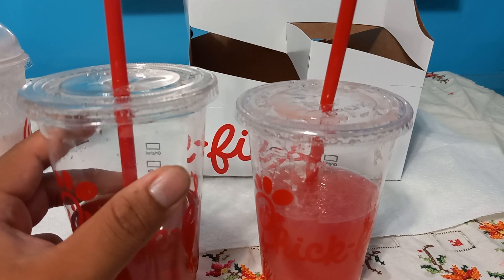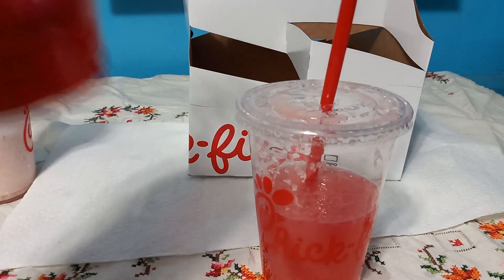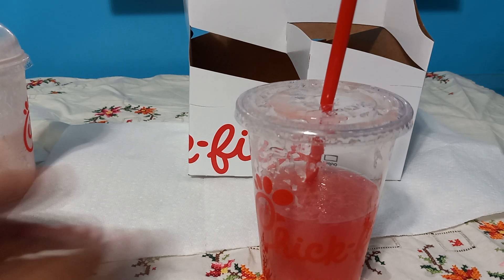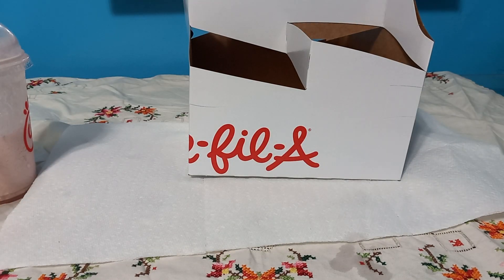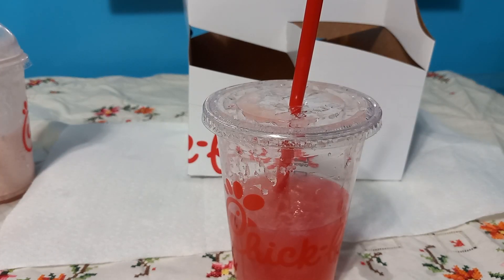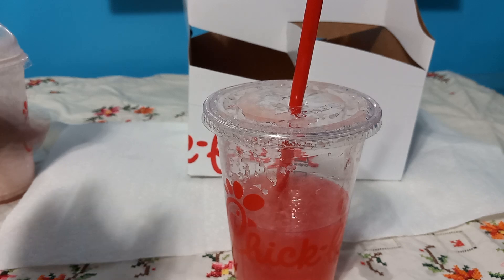The sweet tea just makes it sweeter and it tastes more like hibiscus rather than Cherry Berry sweet tea. I would say this lemonade is probably my least favorite one, only because it just tastes like straight up pink lemonade.